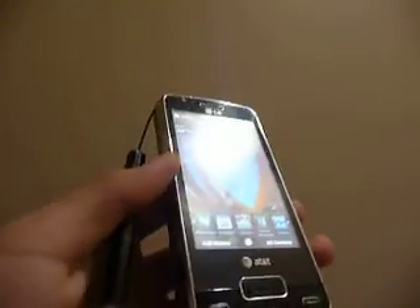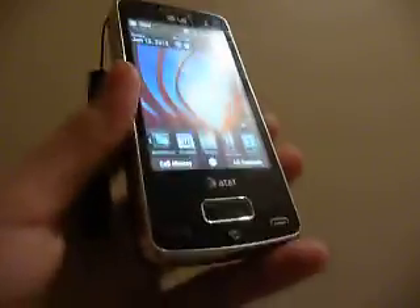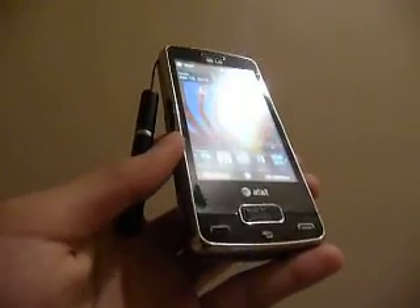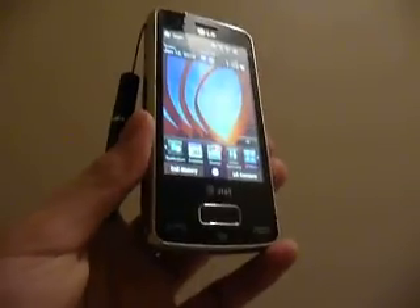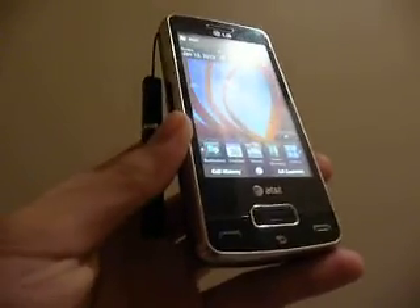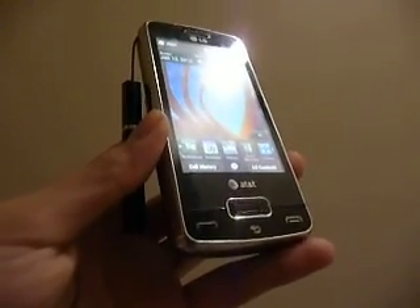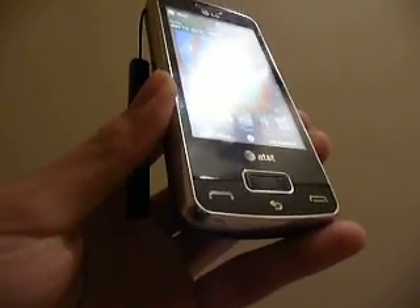The web browsing experience is pretty satisfactory — it's fast, pages load. You can also play YouTube videos directly on this device without having to download a YouTube app. A lot of devices actually stutter and won't work with YouTube mobile out of the box, but the LG Expo is one of those phones that it works. After you play a video using Internet Explorer or Opera Mobile, it will link you to a live stream inside Windows Media Player and start playing, and it's pretty high resolution too.